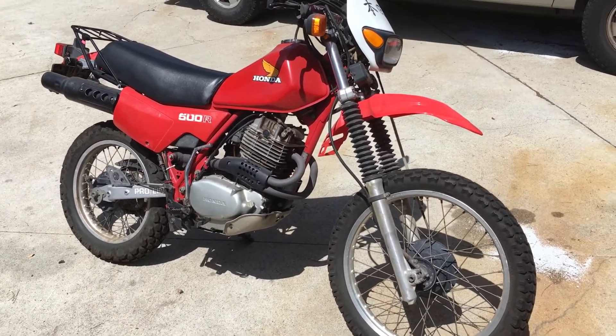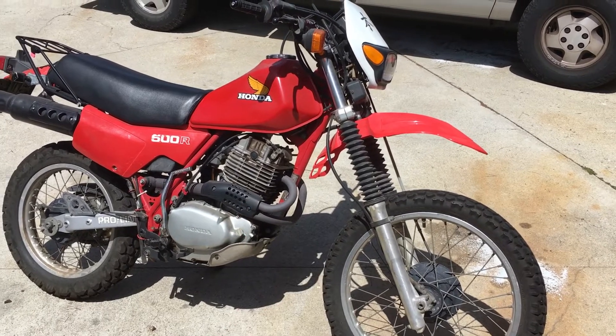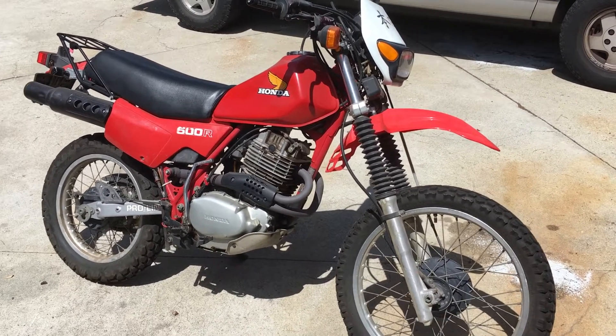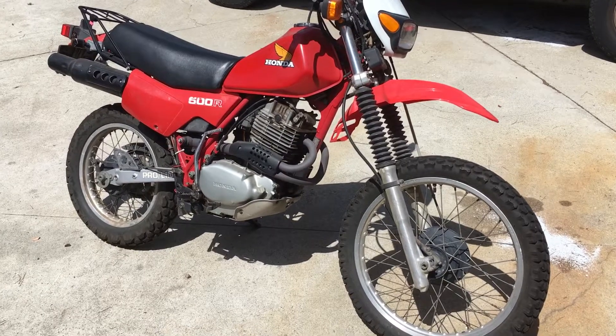It's an '82 Honda XL 500R with a '78 XR 500 motor. The XR 500 motor has a lighter flywheel than the XL motor, so it revs a little bit quicker. It's got a little higher compression too, so a little more punch, and it'll rev quicker than your standard XL model.